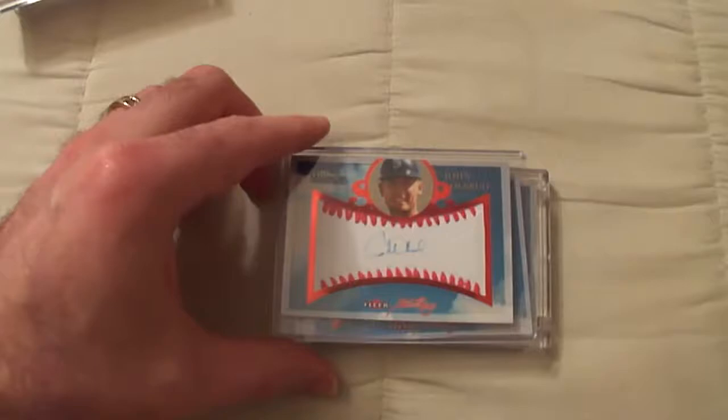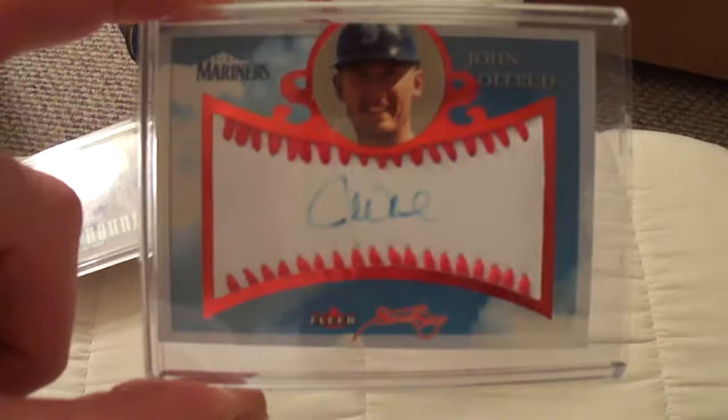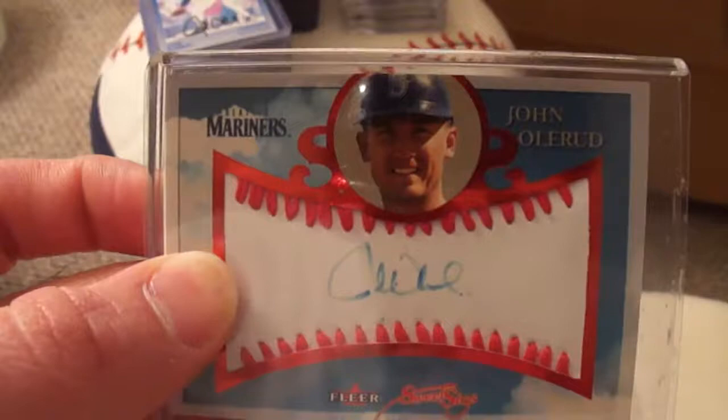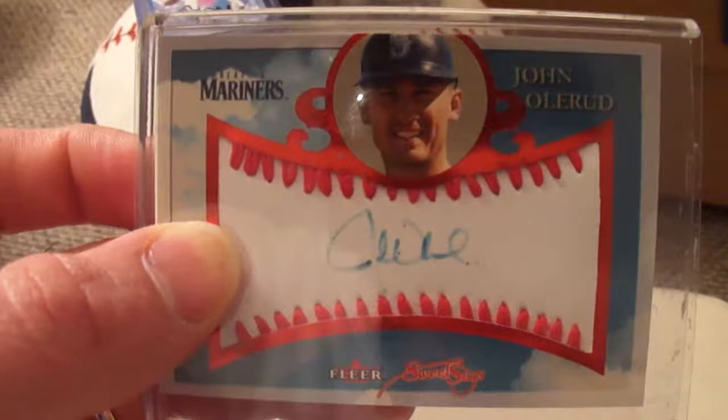Now begins my precautionary tale to other collectors. This is an absolutely gorgeous card. I love it. It's got his autograph on it, a piece of ball — it's actually pleather baseball on it. It's a serial numbered card, number 46 of 75. I bought this card off eBay just because I really like it — it's my favorite player and it's an autographed memorabilia card. So I had to get this one as a replacement. Here's where my precautionary tale begins — this was a favorite card of mine, and I had it displayed on my desk at work.